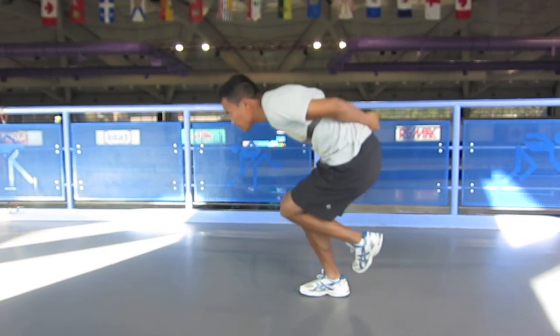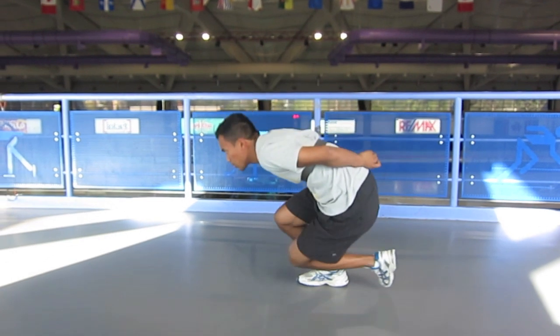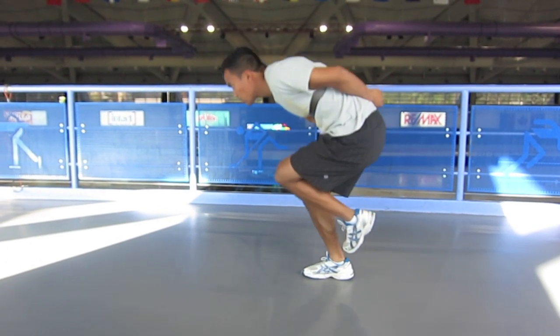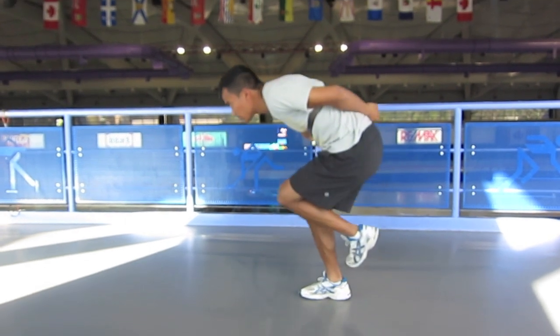Looking at the side view, we can really emphasize the angles. You want to make sure you're getting that knee over your toe, your thigh is coming close to, if not past parallel to the floor, and your upper body remains in a relaxed, low position.